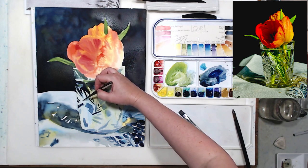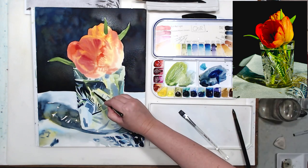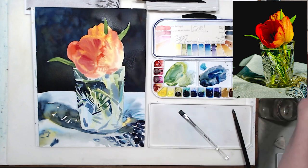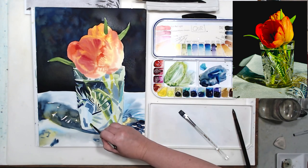I'm going to speed up the video here a little bit. I'm going through all the shapes and trying to copy them as precisely as possible — copying the color but also their tone, trying to make them as dark or as light as I see them in the reference photo.